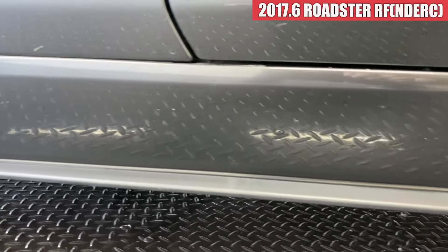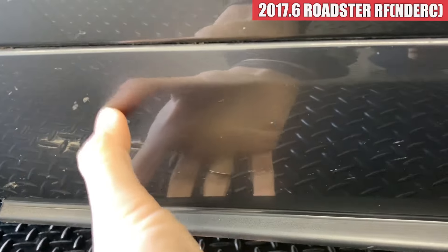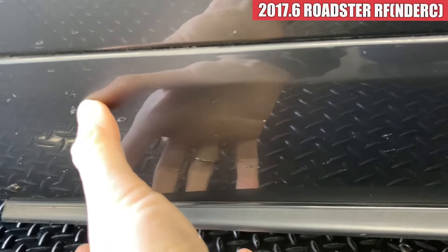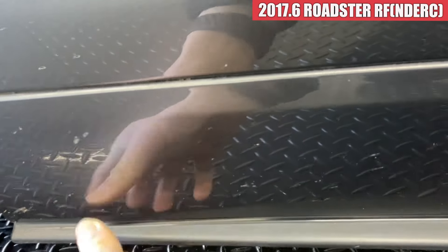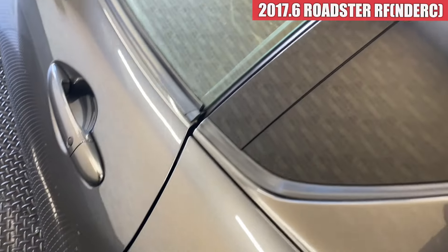ドアミラーは綺麗な状態で、助手席側のドアもこちらも綺麗ですね。サイドステップ周りですけれども、この辺りは汚れですね。すいません、落ちてなかったですね。サイドステップの方もこんな感じで汚れかな。で、左のリアフェンダーは綺麗な感じですね。